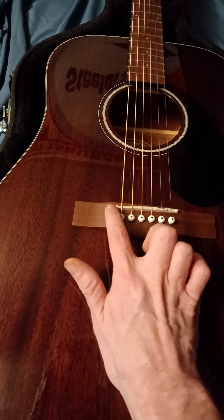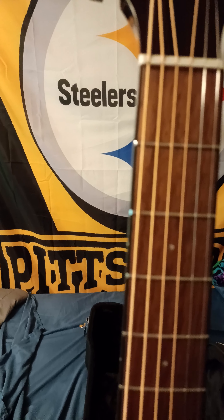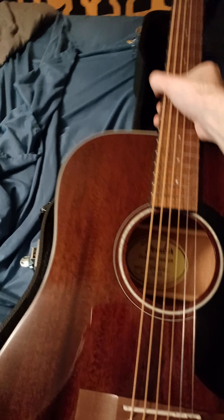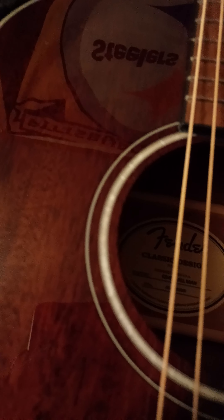The saddle is nice for the money — it's plastic, yes, but you can swap it out for bone or a synthetic like Graph Tech if you want. The nut doesn't seem properly seated on this side — it seems like it's shifted over just a little bit, and I can feel the edge of the fingerboard. Hopefully when I take the strings off the nut doesn't come off. Anyway, that's my show and tell of the Fender CD-60S all mahogany.